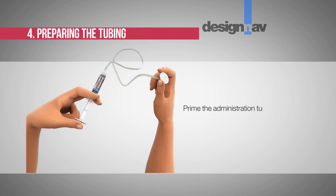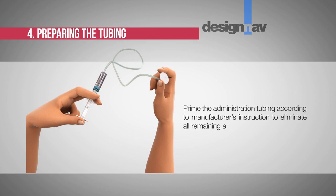Step 4: Preparing the tubing. Prime the administration tubing according to the manufacturer's instructions to eliminate all remaining air.